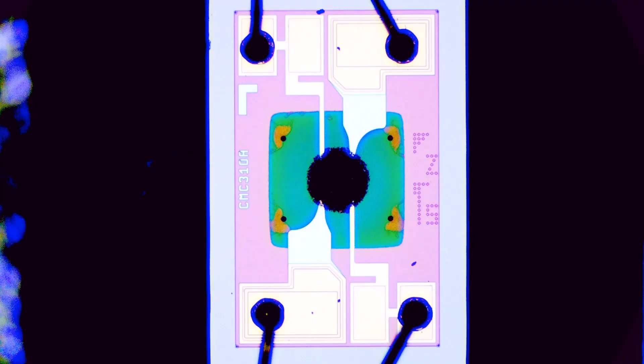Starting the discussion by zooming into the micro hot plate gas sensor. Immediately we notice the part number: CMC310A. This is exactly the same part number as the micro hot plate on the BME680 gas sensor, so essentially both parts are using the same micro hot plate.